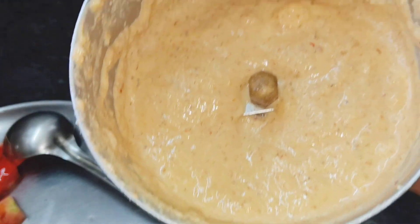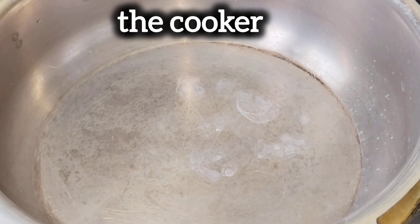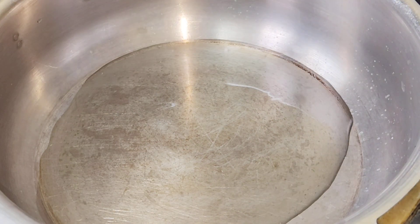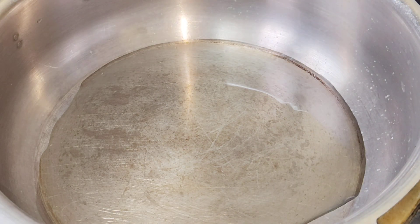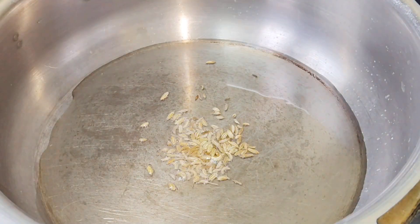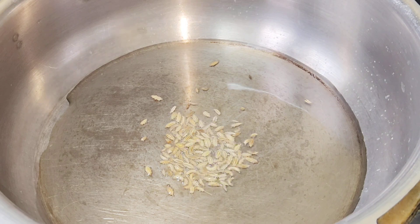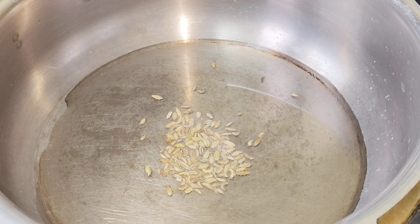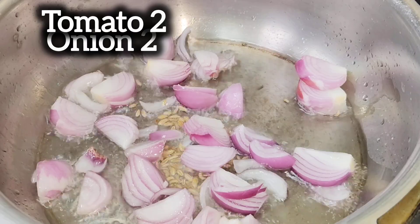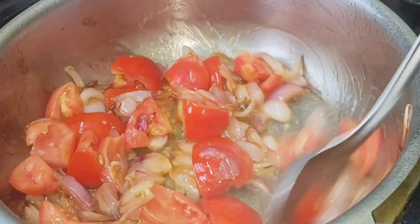Let's put a fine paste in the pan. Let's heat it in the pan. The paste is completely covered.